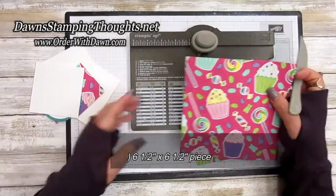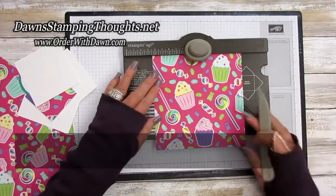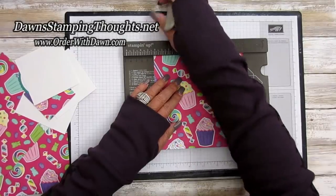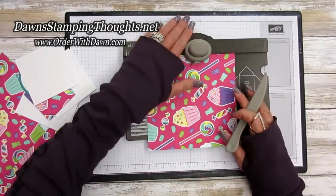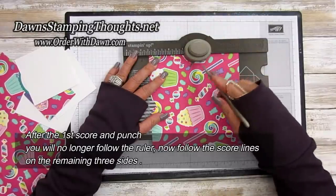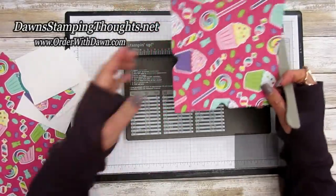We're going to start with the larger six and a half by six and a half piece. Our first score line is at three and one-eighth inches — line that up on the ruler and punch and score. Then take the little tail and line it up with the previously scored line, punch and score. This becomes the centerpiece of our album.